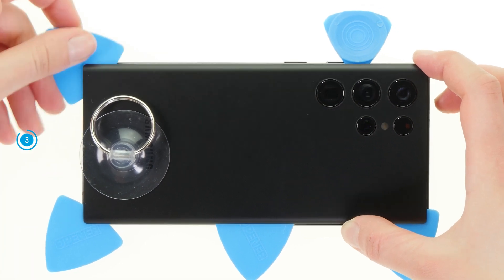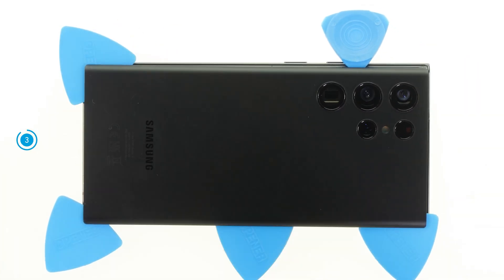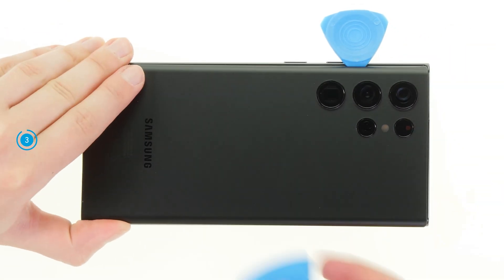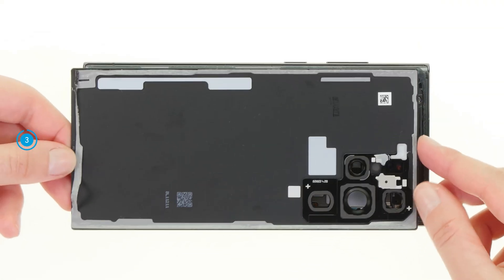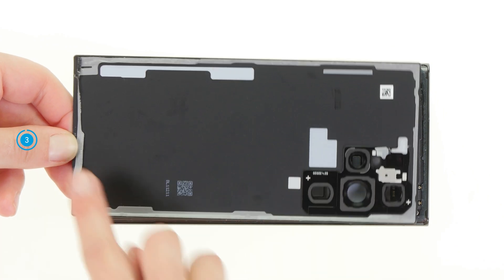Once the back cover is fully detached, you can remove the suction cup and picks and take it off. Here you can see the adhesive frame that was used to attach the back cover.